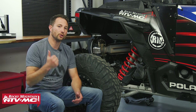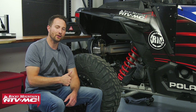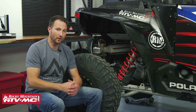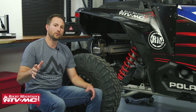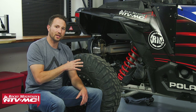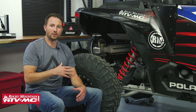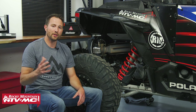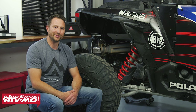The process will be similar for your 2014 and newer Razor 900s, 1000s, turbo models, and even some Polaris Generals. Whatever machine you're working on, you do want to refer to your model-specific service manual. This is a more in-depth project, but anybody with a little bit of mechanical knowledge can do this — it's just going to take a little bit of patience. Let's go ahead and get started.